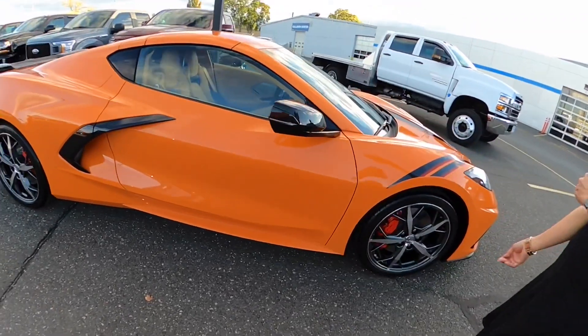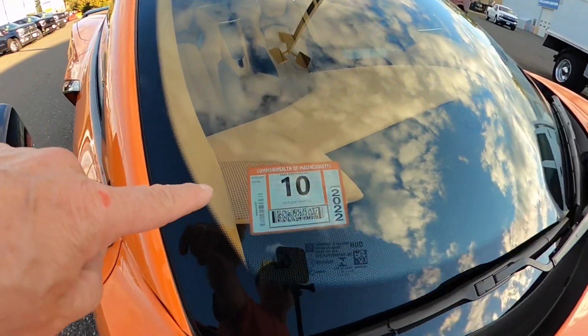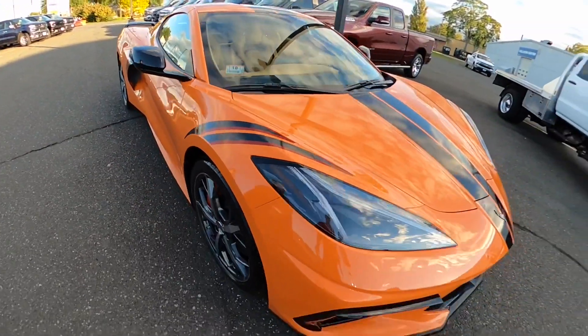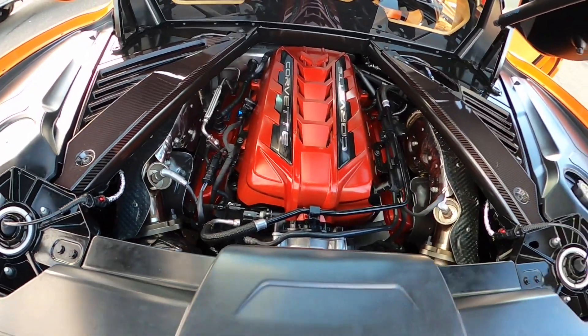Bruce, you see the inspection sticker? It's even orange! Wow, even the inspection sticker is orange - it matched the car. Oh my god, amazing. See the engine with the appearance package? Look at the engine - I told you!